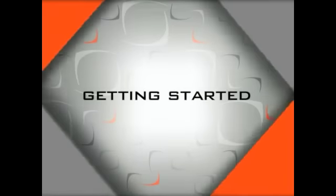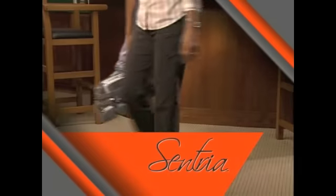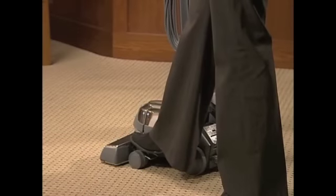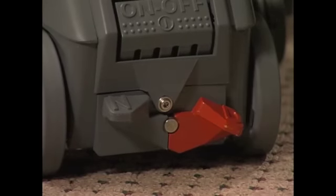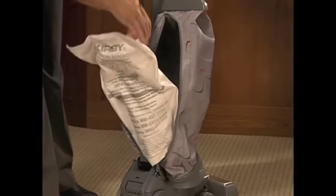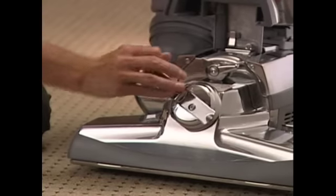This section, Getting Started, covers general information you'll need to begin using your Centria, including moving and carrying your Centria using the handle tilt latch, using the toe touch control, adjusting for proper power nozzle height, using Tech Drive Power Assist, installing or changing allergen reduction disposable filter bags, emptying the mini-emptor, and understanding the belt lifter.